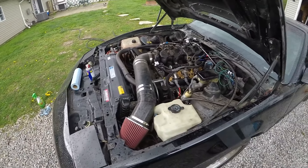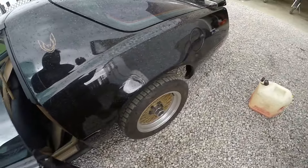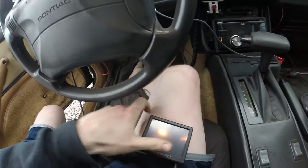I believe cylinder eight is firing now. It stalled in the driveway and I didn't know why — turns out I didn't have any gas in it. Let her cool down, I was over talking to the neighbor.